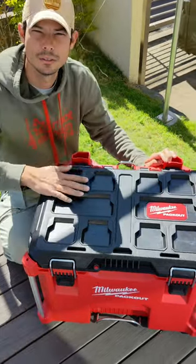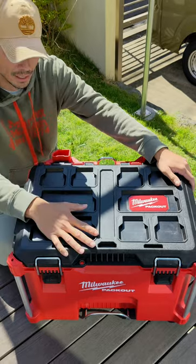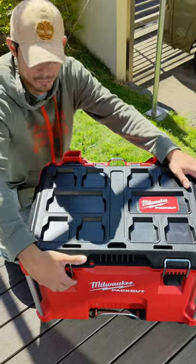This is the Milwaukee Packout Toolbox — it's a rolling toolbox. You can get this in Japan. I picked this one up in the United States and brought it back.